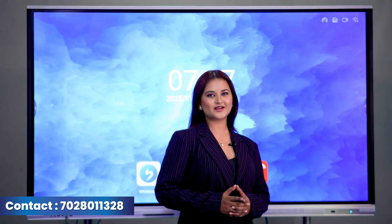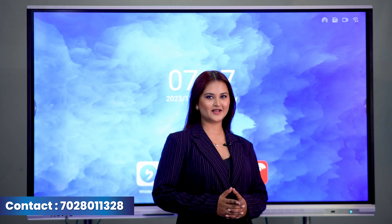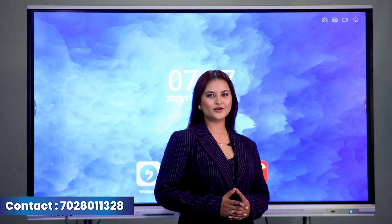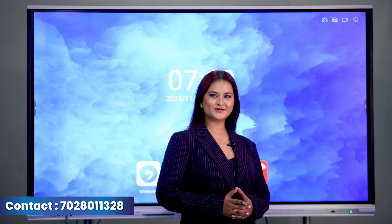This is the basic information of WAVE's Interactive Flat Panel Display. For more information, you can contact us on 7028-011328. For a live demo, you can visit our experience center. Thank you.